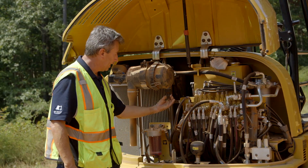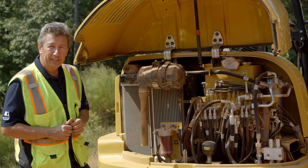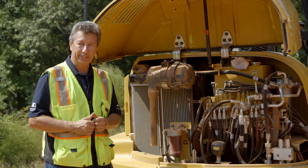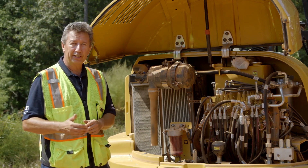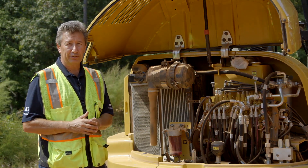So before you start operating again just make sure you're good to go, and that is how you service and check the air filter on a CAT mini hydraulic excavator, 3 ton to 8 ton. You can get further information out of the operation and maintenance manual. Look out on YouTube for further service CAT videos or contact your local dealership.